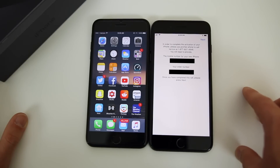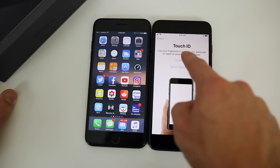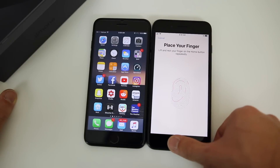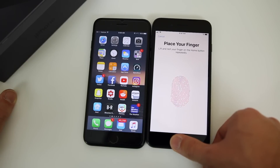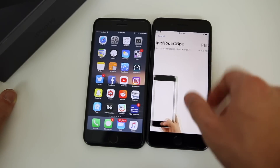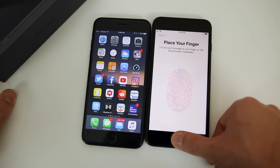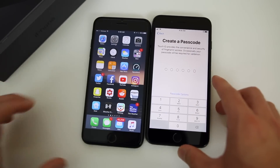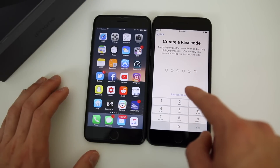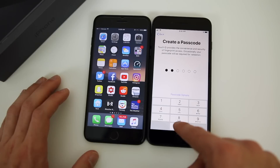Now we're going to go ahead and restore from our iCloud backup. First we're going to set up Touch ID — you can set it up later if you want, but I'd recommend doing it now. Go ahead and place your finger on the sensor multiple times in different areas to get different parts of your thumb. Adjust your grip and do it different ways — like how you'd unlock your phone from your pocket. There we go, complete. Click Continue. Then it's going to want you to create a passcode — you can't skip this anymore, so we'll just create one.